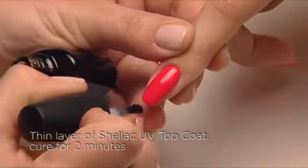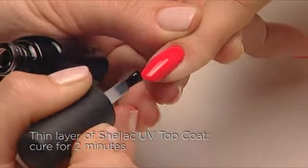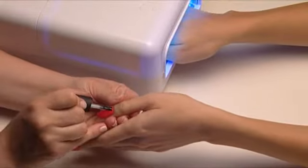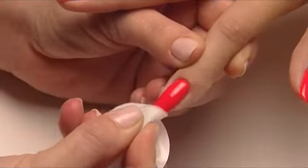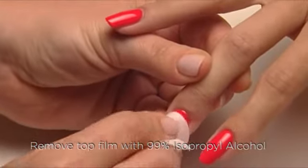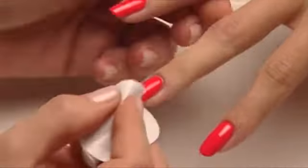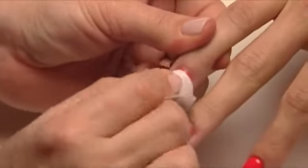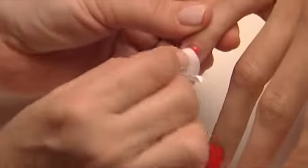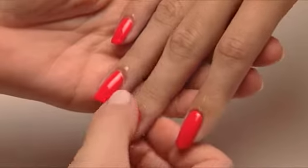Now seal each nail with a thin, even layer of Shellac UV Top Coat and cure for a final two minutes, then do the other hand. The final step is to wipe the surface thoroughly with 99% isopropyl alcohol to remove the top film and bring out the high shine luster of Shellac — be sure it's full strength for maximum shine. And apply a drop of solar oil around each nail.